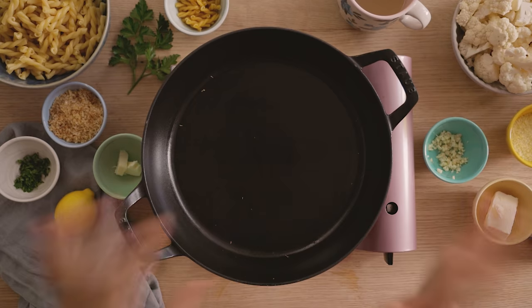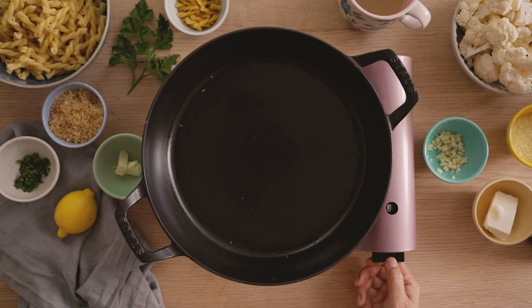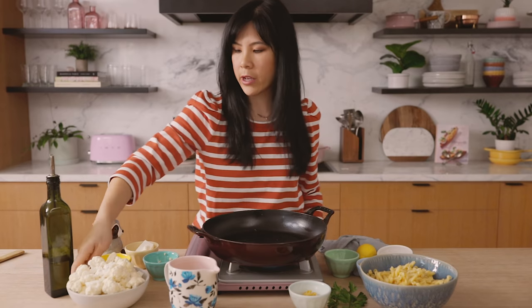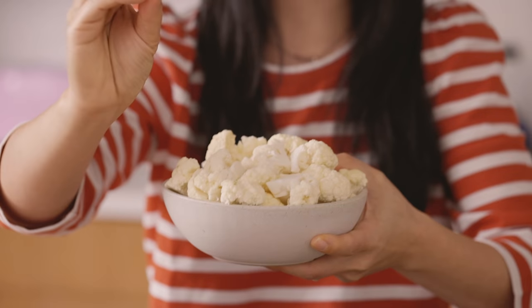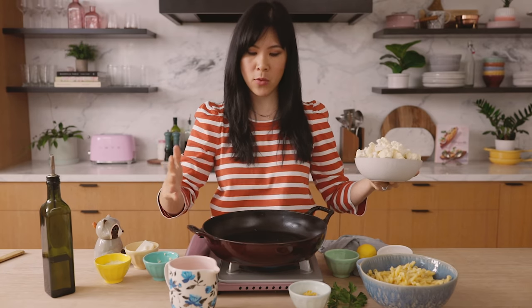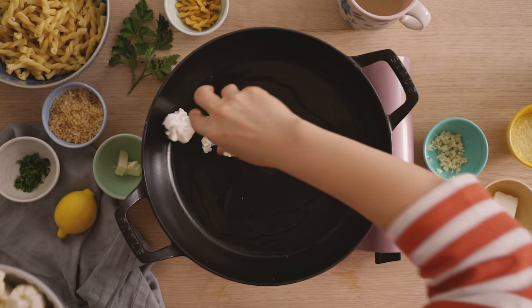For this recipe, you can choose to roast your cauliflower in the oven ahead of time, or you can do it directly in the pan. Since I'm more of a one-pot type of gal, I'm going to do it in this pan. I'll heat the pan to medium-high heat, then drizzle some olive oil. I have a small head of cauliflower — we're using a whole head here, and I've already cut it into small one-inch pieces just so it cooks evenly. Once the oil gets hot, I'm going to pour the whole thing in. When pan-roasting, it's really important to use the biggest pan or pot you have with a lot of surface area so the cauliflower can brown beautifully.